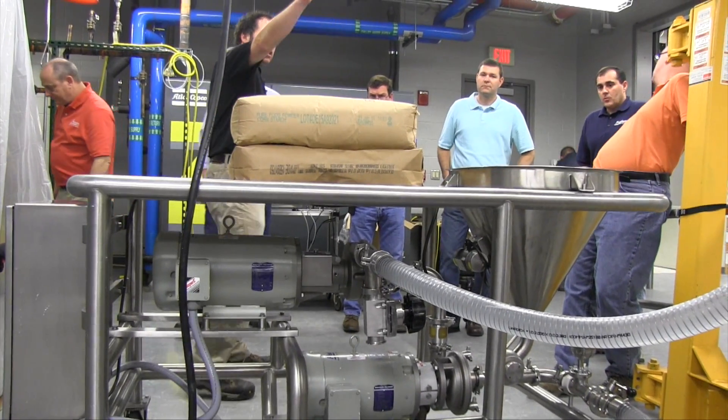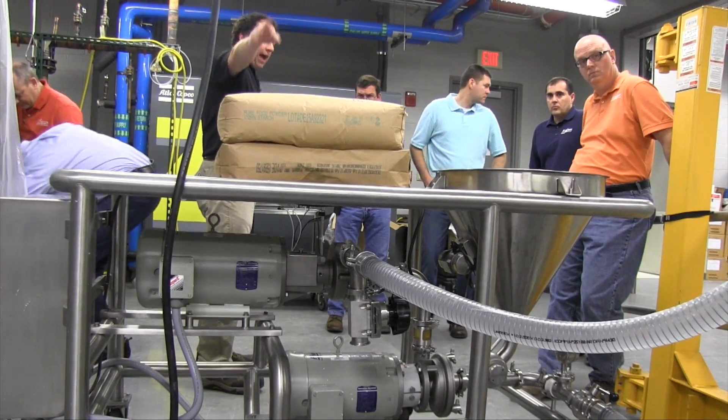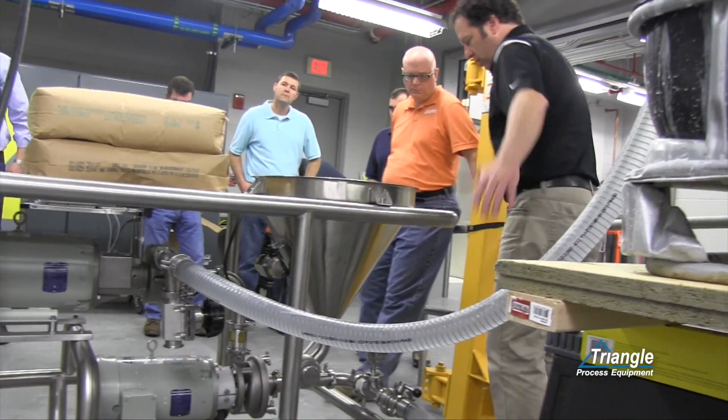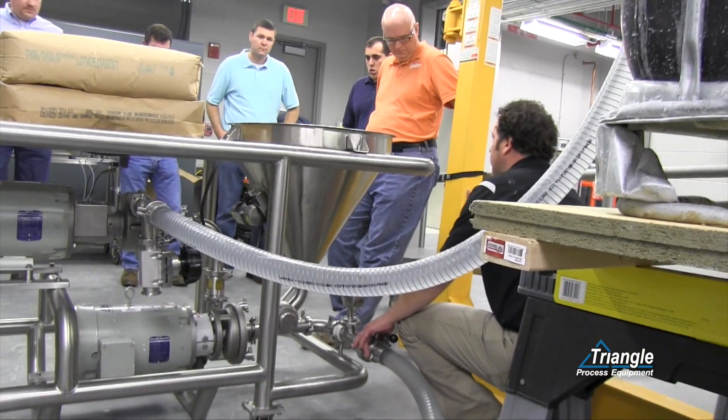So here's the ideal setup: flowing by gravity from an atmospheric tank into the inlet. You've got head pressure here while it's circulating.